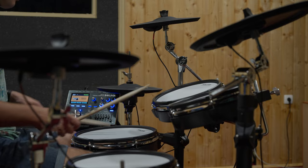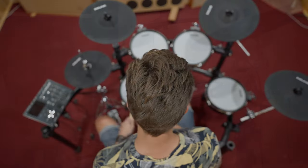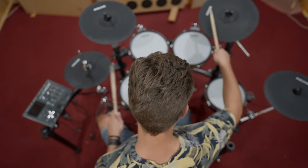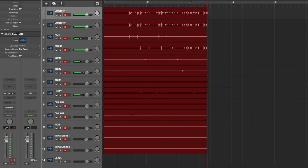Designed for the modern musician, the DM8 offers USB, MIDI and Bluetooth connectivity. Integrate the DM8 module with your computer, smartphone or tablet for jamming, software based drum instruments or recording up to 14 separate audio tracks.